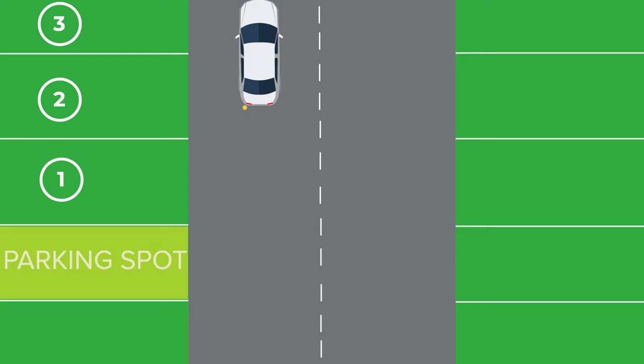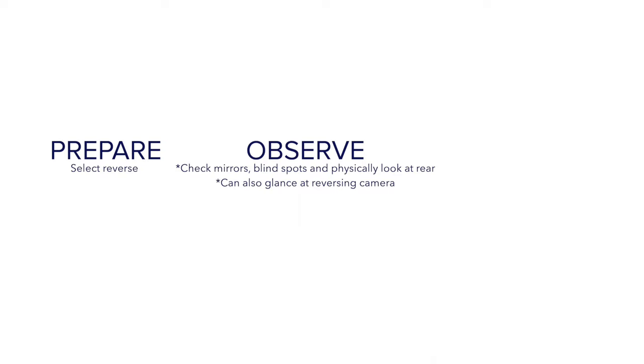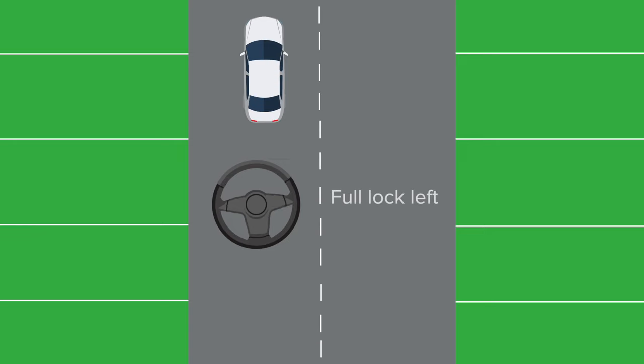Now we are ready to start our maneuver. We need to prepare, observe, then start the maneuver. To prepare, we put the car in reverse. To observe, we check the mirrors and both blind spots. We also need to turn our head and physically look at the rear. We can also look at the reversing camera if we have one, but notice the reversing camera screen always warns us to check the surroundings first. Next, we full lock the steering wheel to the left while moving slowly — we want to maintain a walking pace speed.